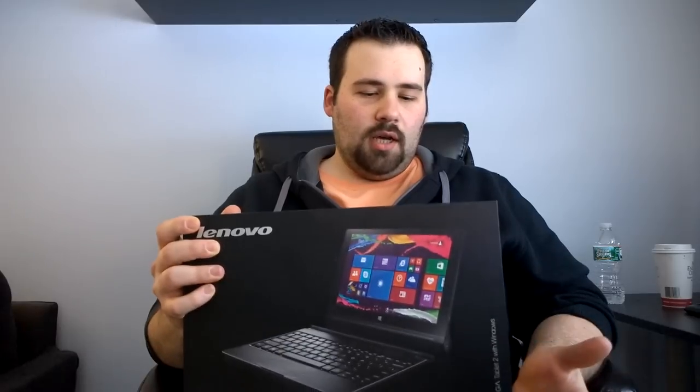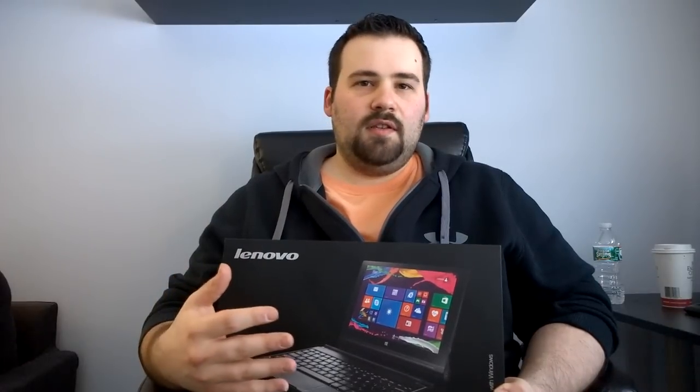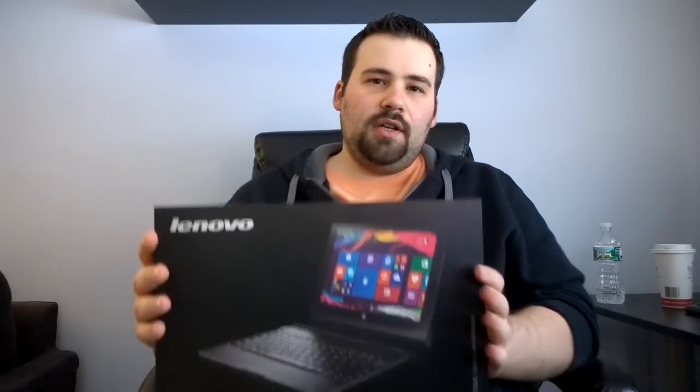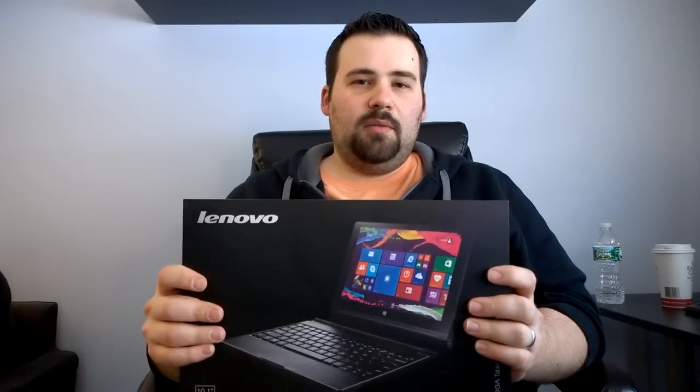This is a very interesting device for users who maybe want to jump into the Windows world of tablets but want a little bit more power, screen size, portability, and flexibility — for less than the cost of a Surface but more than some of the cheaper tablets we reviewed, like the HP Stream 7. So here it is — I'll do my unboxing and then right after that we'll jump into my review.